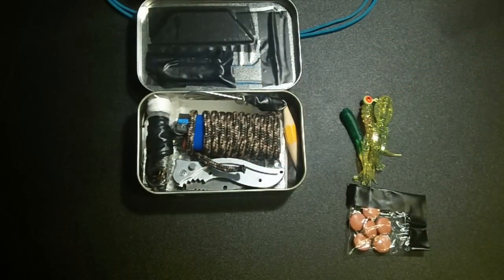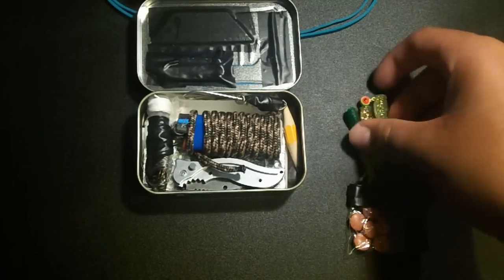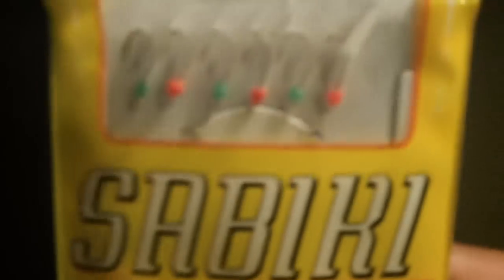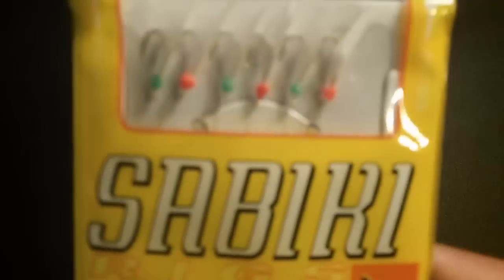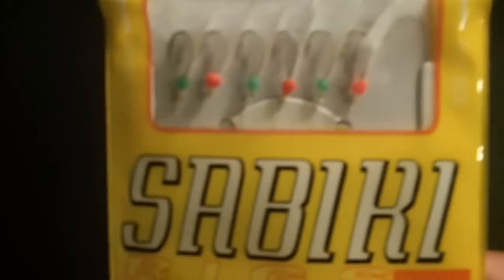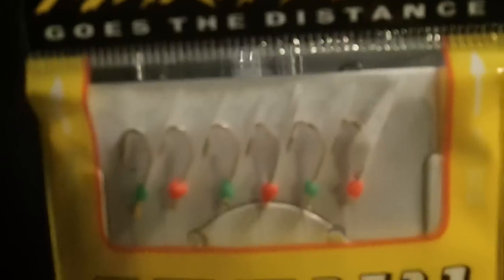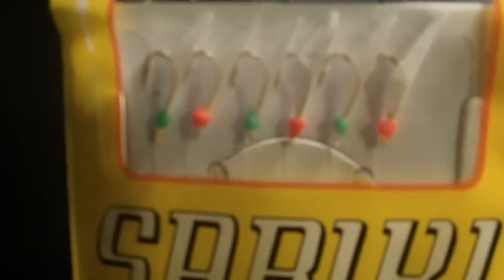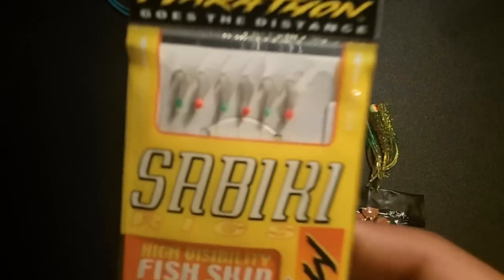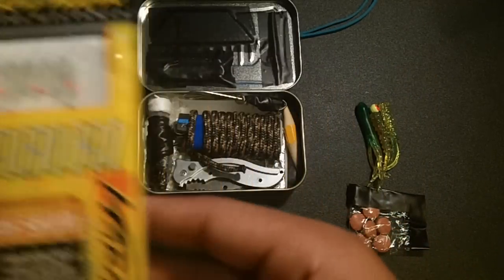If you make a survival kit closer to the ocean and you don't want freshwater baits, this is also good to have: a sabiki rig. It's good for catching baitfish in the ocean. So if you ever want to catch baitfish to catch a bigger fish, you might want to have sabiki rigs.